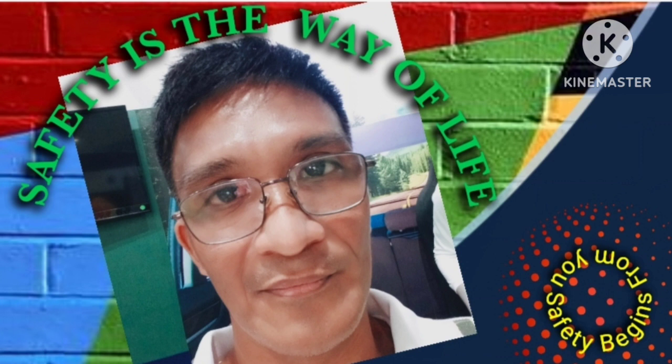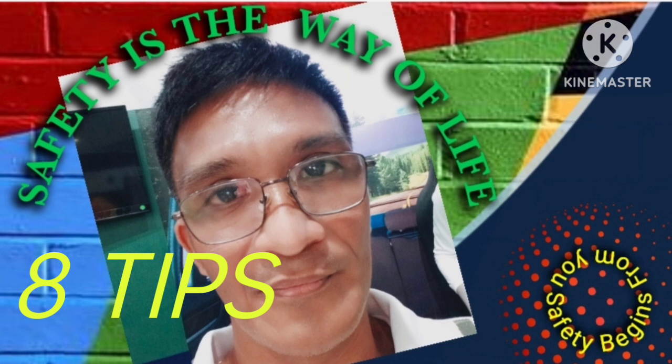Working at heights can be very dangerous, and it's important to take safety precautions to ensure that you and others are protected. Here are some tips for working safely at heights.